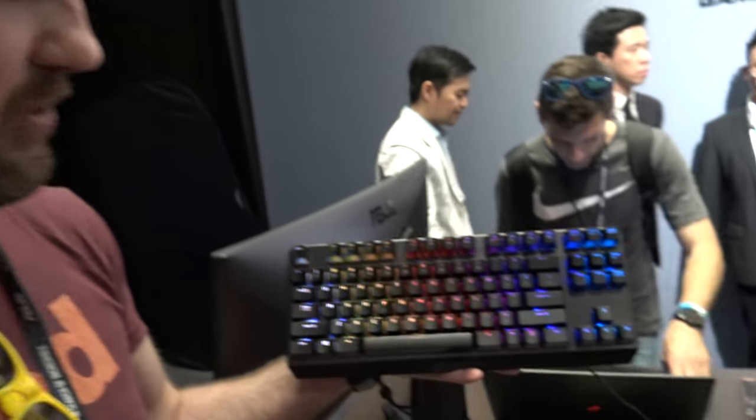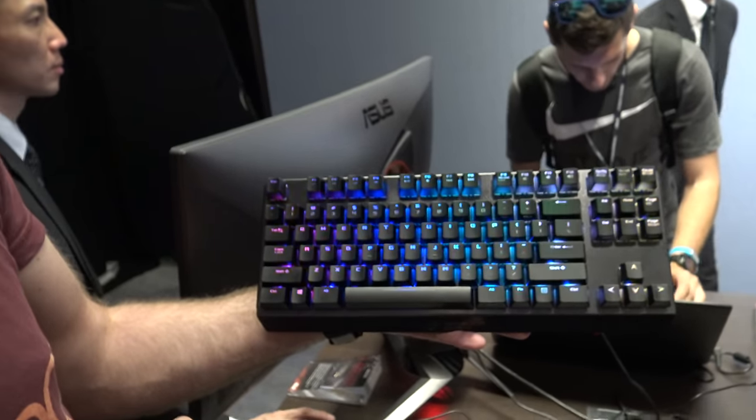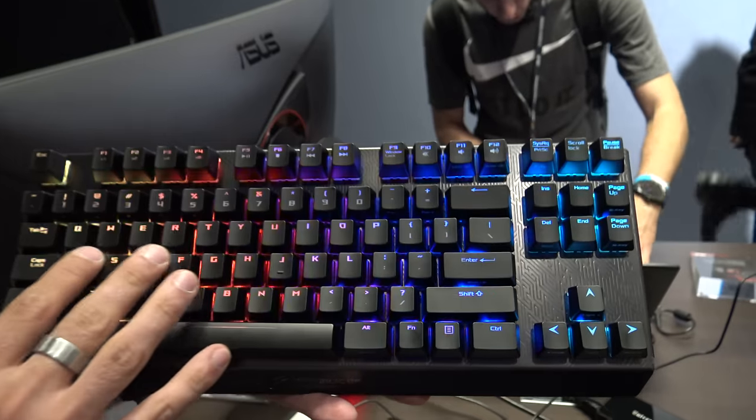Welcome from Computex 2015. We are here with Asus and the Claymore Republic of Gamers keyboard, which you can see here lighting up the room in up to 16 million different colors.